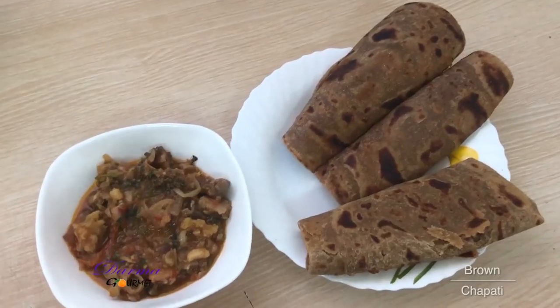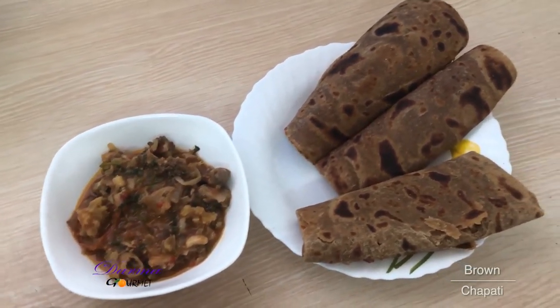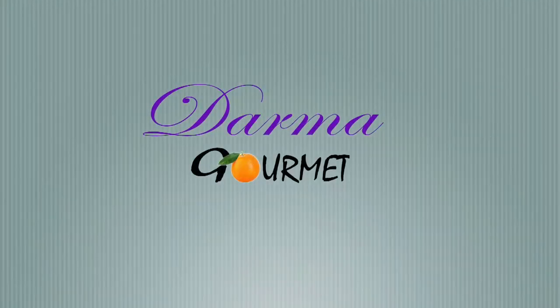This is my well served brown chapati and matumbo stew. You can see my chapati is very soft — it's actually peeling off. I have been your Chef Dama in Dama Gome. Bon appétit, and I'll see you next time.